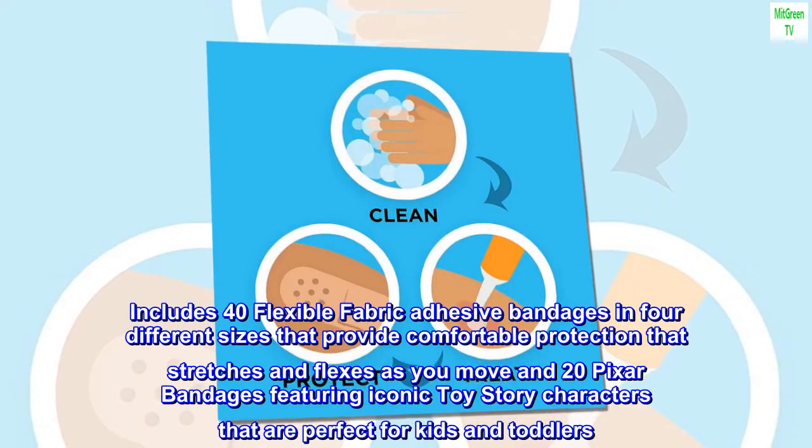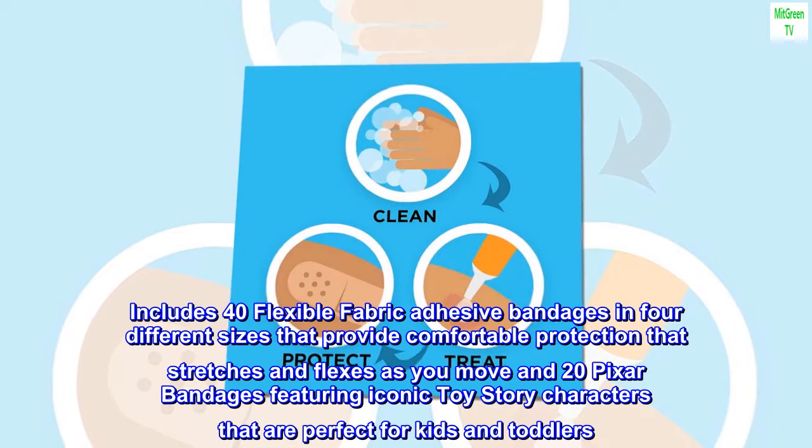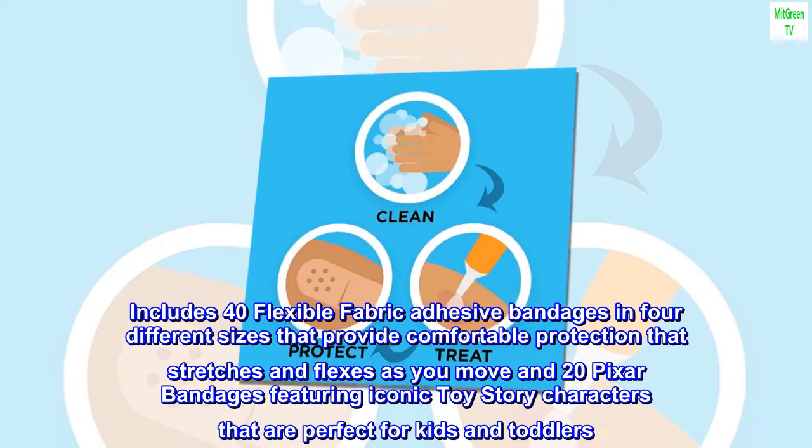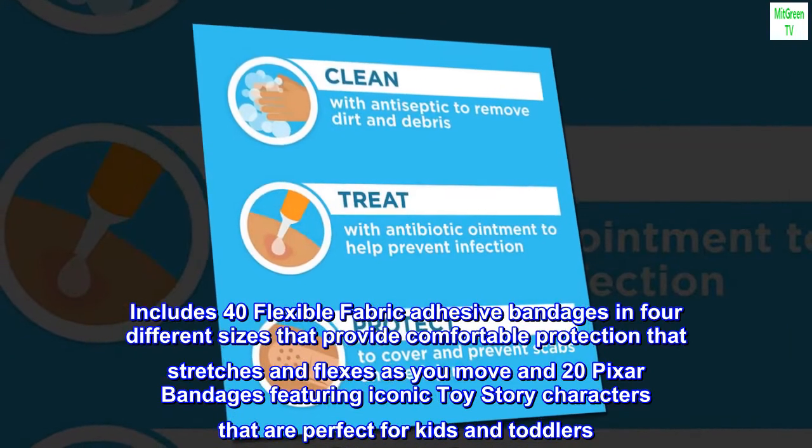Includes 40 flexible fabric adhesive bandages in 4 different sizes that provide comfortable protection that stretches and flexes as you move, and 20 Pixar bandages featuring iconic Toy Story characters that are perfect for kids and toddlers.